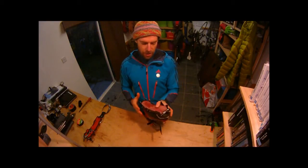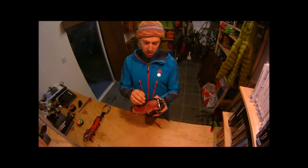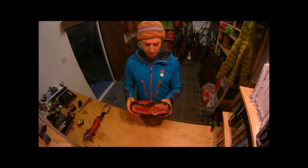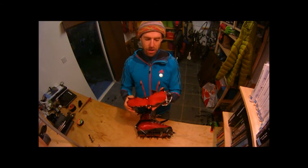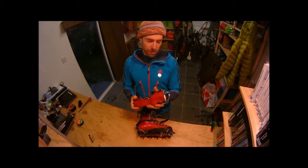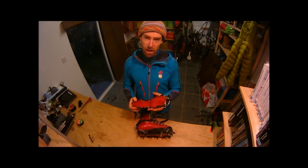These crampons have been used for mixed climbing, so the points are a little bit short. These are my wife's crampons. She started with new crampons used for ice, and over time she wore the points down a little, so she's transferred them for climbing mixed routes.